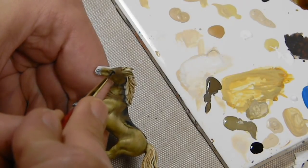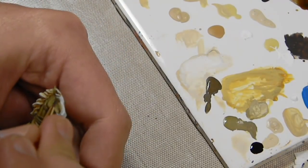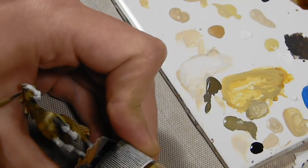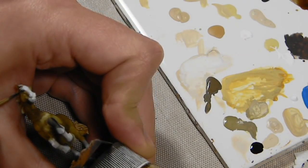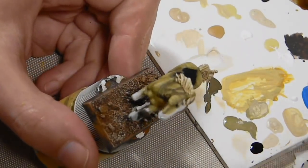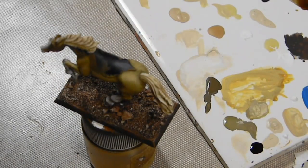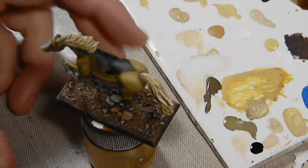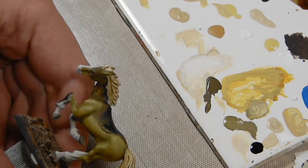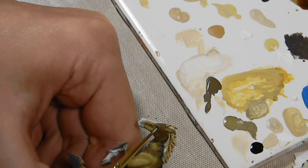For a horse's eyes, you could paint the entire area black and be completely accurate, since you really can't see the whites of a horse's eyes unless it's frightened. However, painting them all black can look a bit creepy, so paint the eyes black and then just in the rear corners, once dry, paint a tiny spot of white. This keeps it fairly accurate while avoiding the unsettling look of painting them like human eyes.